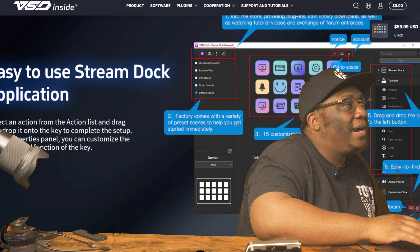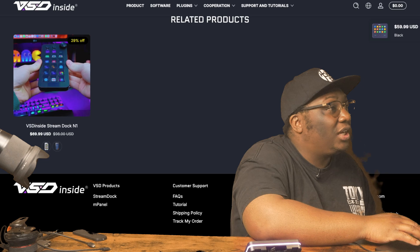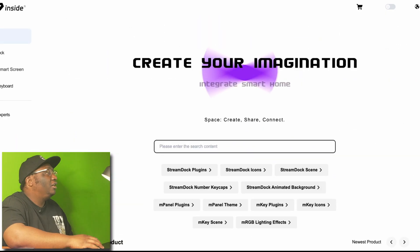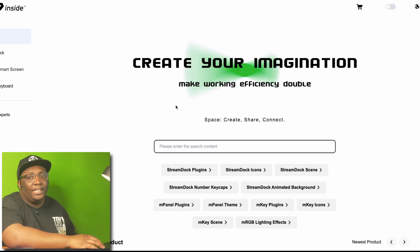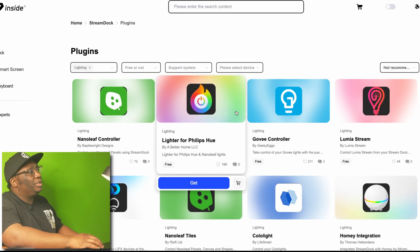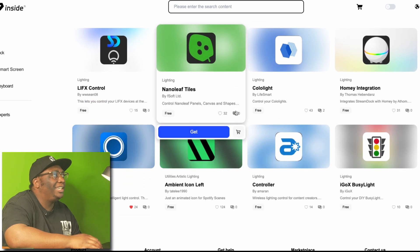There's gotta be a catch somewhere. Let's take a look at the software. This is the Inside website where you look at the plugins and everything. Let's scroll down and look at some of their plugins. I have some of their plugins already installed that we're gonna test out for OBS.